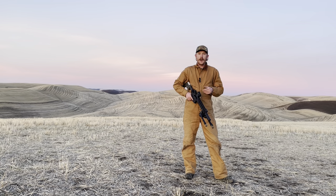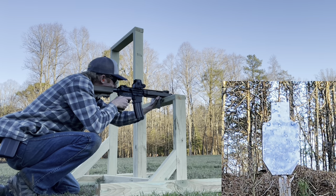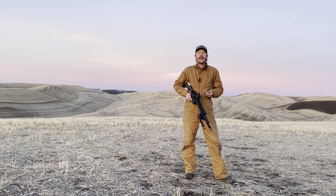Now, if you saw my last video, Combat Optic Review, you saw me use an EOTech on 1x and make very consistent hits on a 2/3 size IPSC at 200 yards. And that inspired me to find out what are the limitations of a 1x optic. I fully intend to find that out in this video.